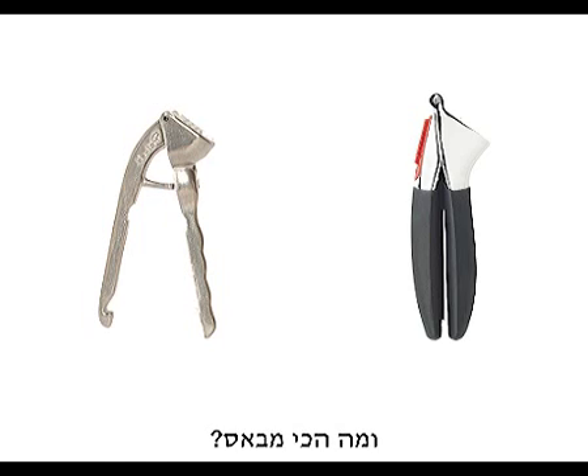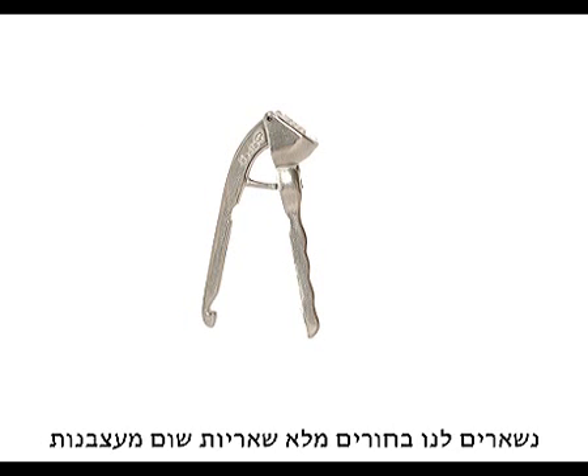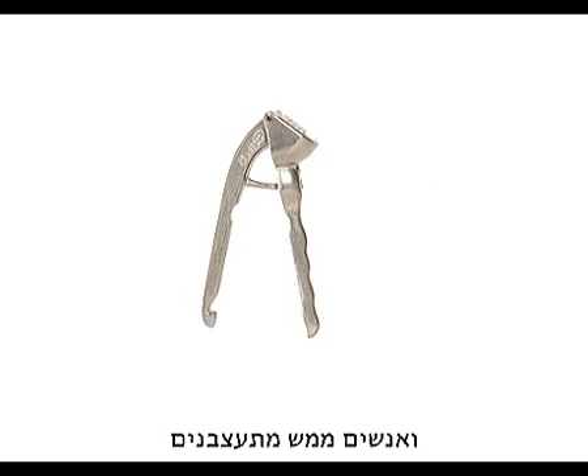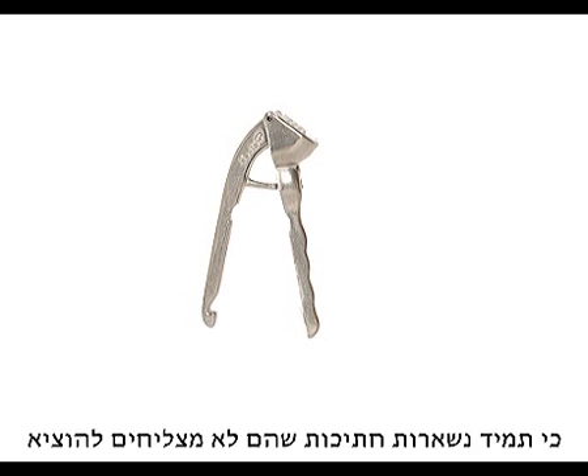And the thing is, after we press on the garlic, we're left with all the little garlic bits stuck in our holes. And then they poke us with toothpicks to try and get them out. They get really angry because there's always stuff left they can't get out.